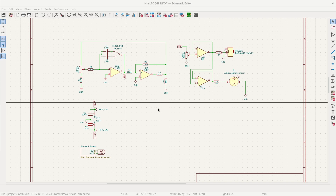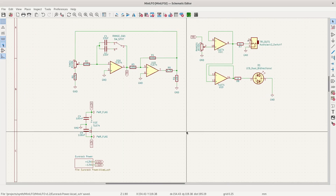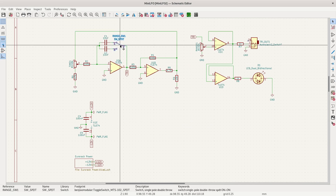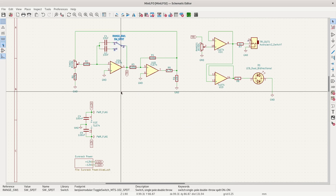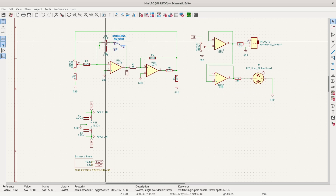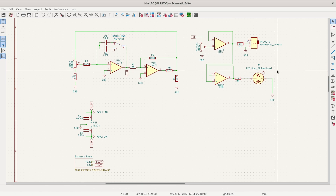First, let's talk about the circuit. I wanted to start with something simple — an LFO is always useful, so I looked up some references and came up with this simple triangle wave LFO. I wanted to be able to switch between two time ranges, one significantly longer than the other. This was done by switching between two sizes of capacitors. I also like it because it features a bipolar LED, which I've never used before.